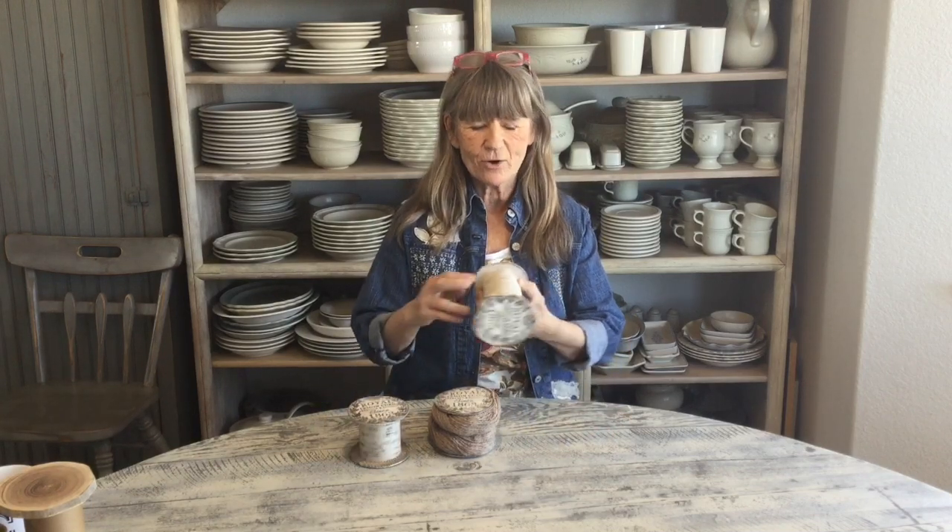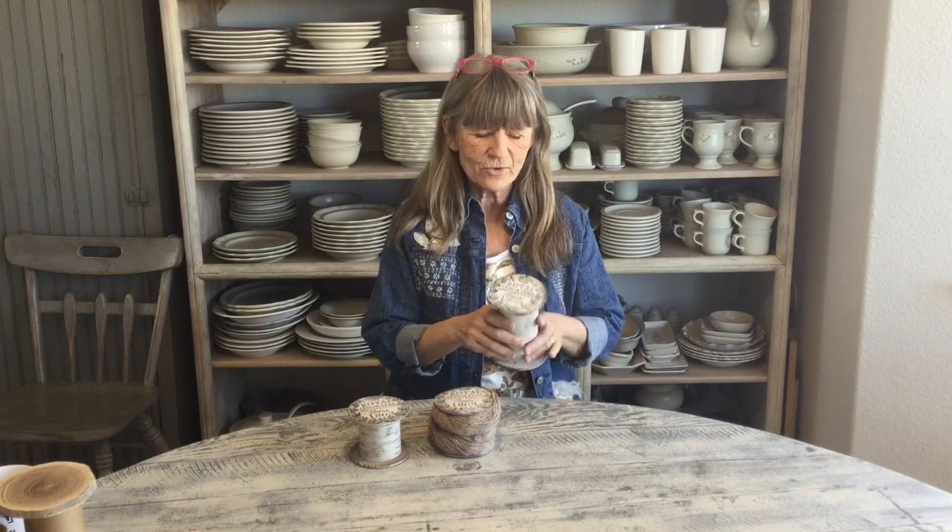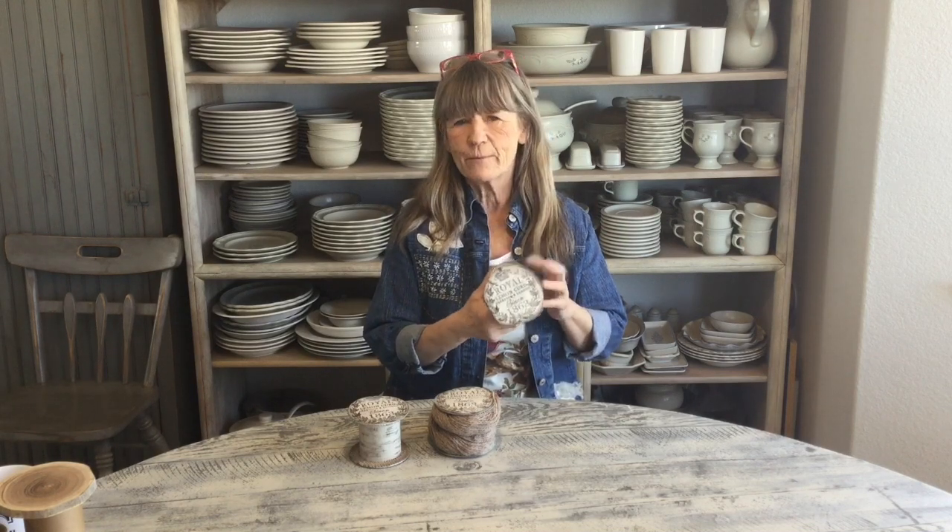Hi guys, today we're going to make some spools along with whatever you like. Right now I'm working on a really large one that I'm going to be doing a roll of stationery on, so that's kind of a fun idea. I did a video on different ways to use the cardboard tubes that we get from all our beautiful IOD transfers, and I thought they're so heavy-duty and so cool, we've got to come up with a way to use these.